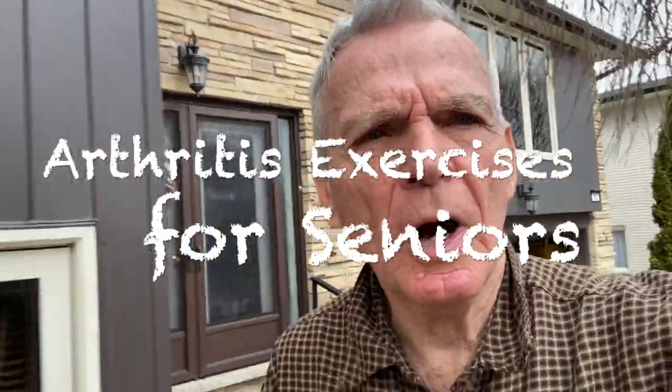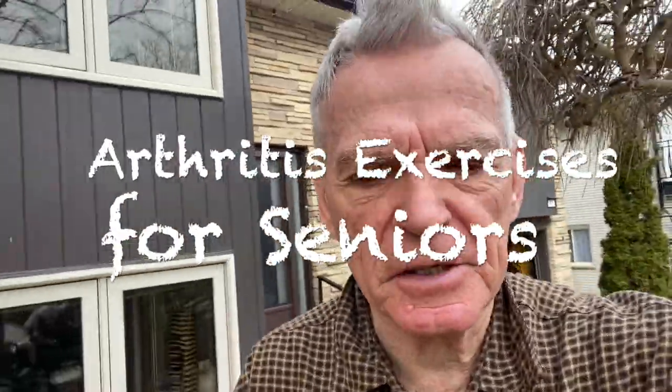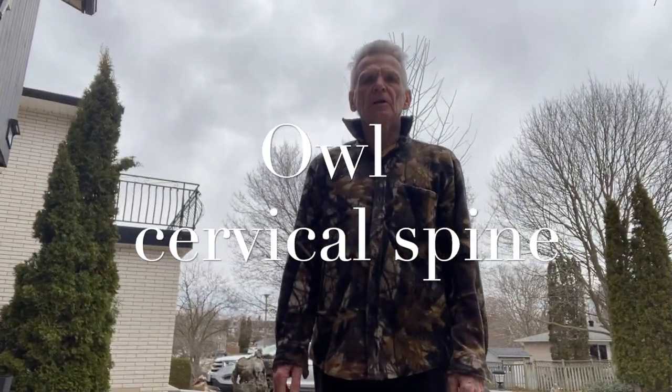Good morning everyone, Bob here. Welcome to arthritis exercises for seniors. I'm walking around my yard — I call this warming up before I start doing some exercises that will keep my body in the best shape possible, so I don't have the arthritis I already do have get any worse. I'm ready to go.